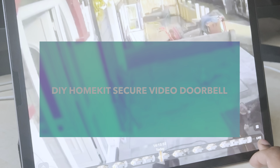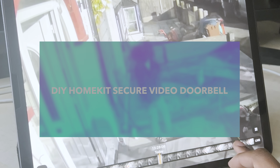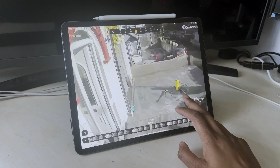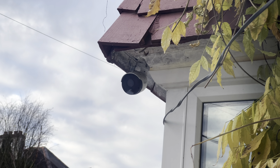HomeKit Secure Video offers HomeKit users with an iCloud Plus subscription to use Apple's iCloud service to securely stream and store video clips from compatible third-party indoor and outdoor cameras as well as doorbells. However, the compatible devices can be quite expensive, especially considering if you already have some devices in place.